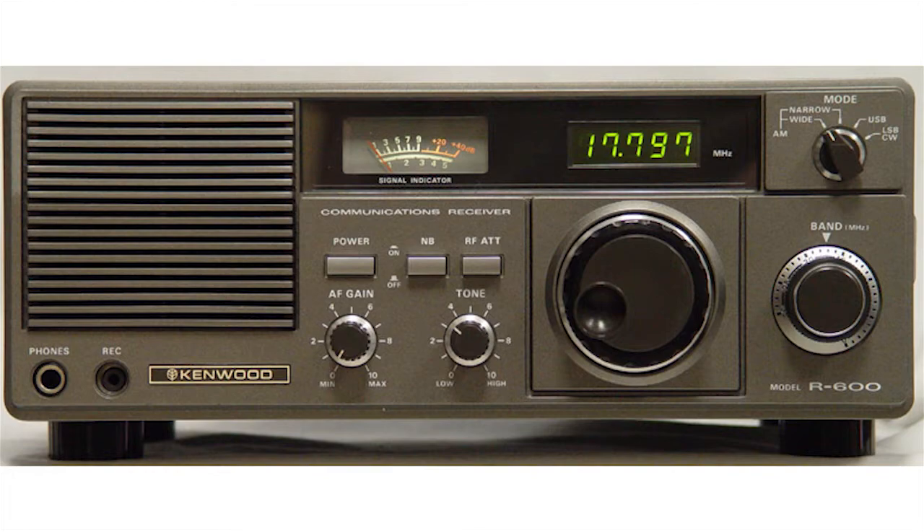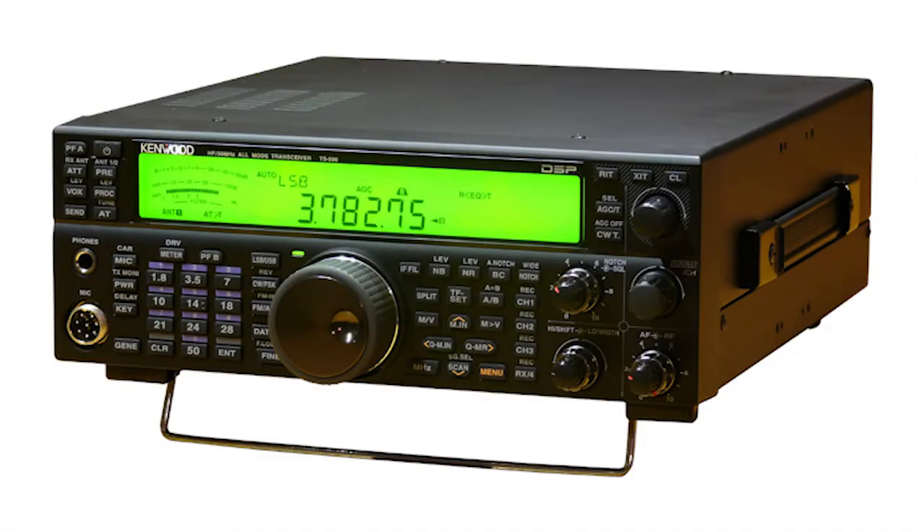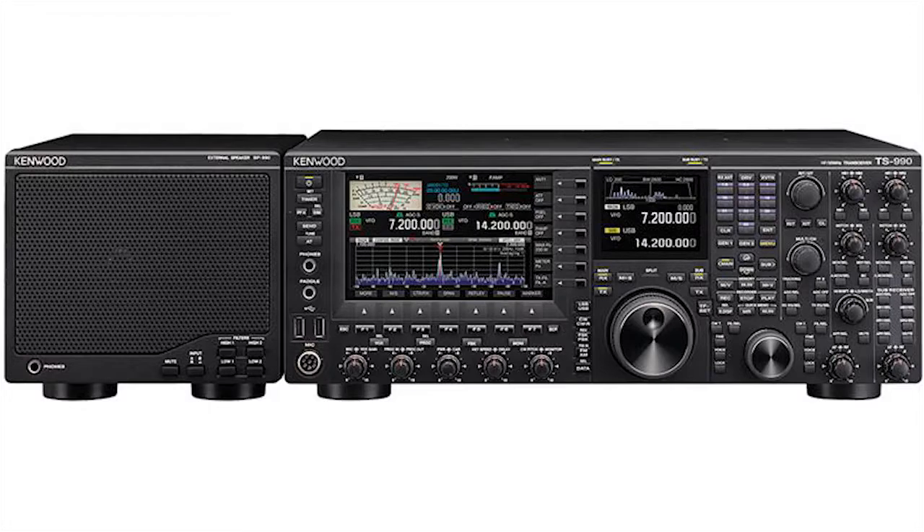And what Kenwood radios have you helped develop? First time I designed the receiver, it's called R600. Then the 2000, and then many radios, and recently the 590. I love the 590. Then this is the latest one, the 990.